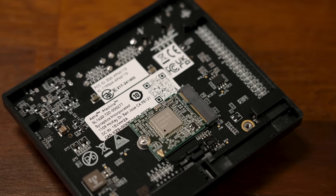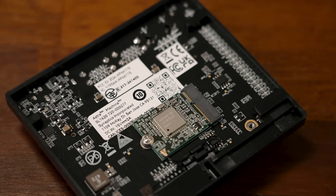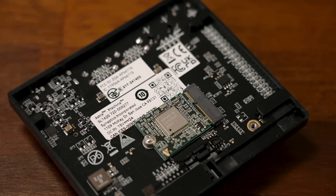The Synaptics Astromachina SL1620 is super versatile and caters to a range of applications such as enterprise conferencing, home security gateways, smart audio devices, industrial control systems, and digital signage.